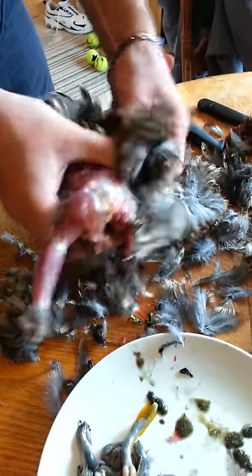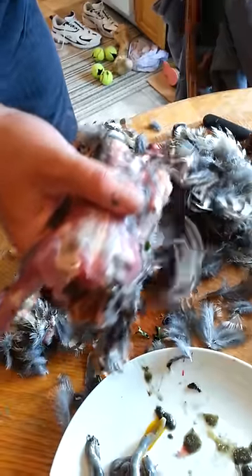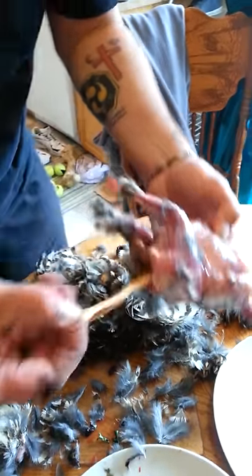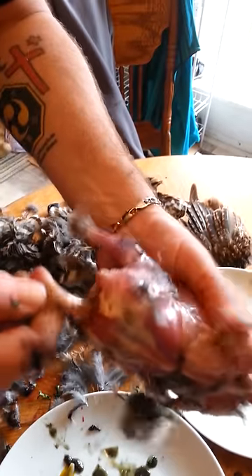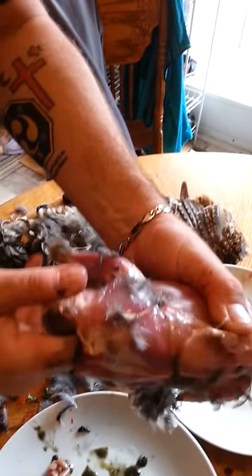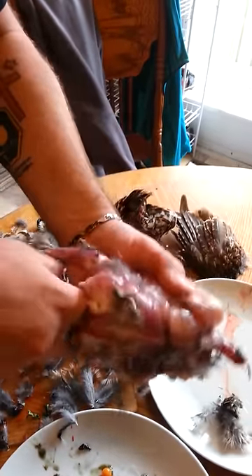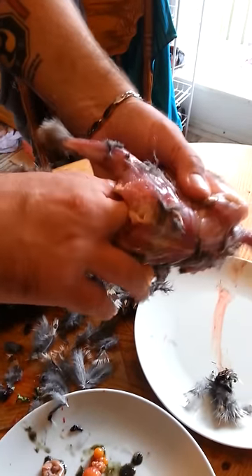So you get that off. Then you get the top legs — see where I cut them there. The gizzards are all out. See — there's the gizzards, the heart, all that. You can actually eat this stuff. There's the kidneys and all that beautiful stuff if you get that out of the bird.